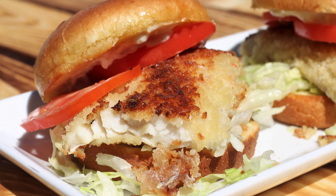Well, hey everybody and welcome back to It's Only Food with Chef John Pauli. Today we're going to be showing you how to make a fried walleye sandwich.